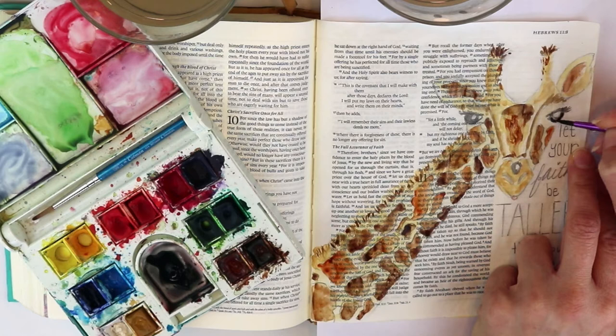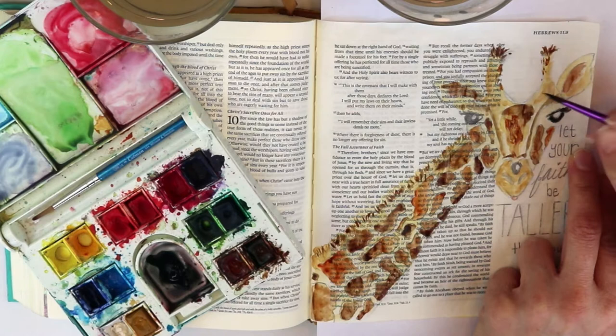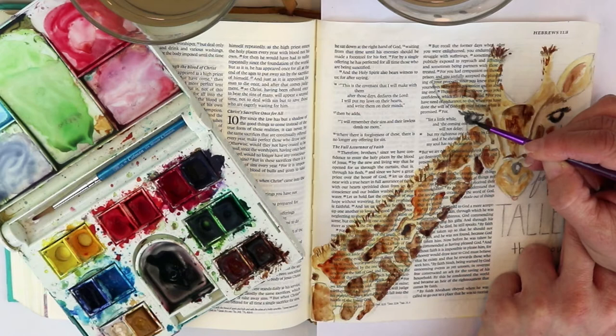You kind of want to look around and see where it doesn't look quite right to you and keep playing with that area.